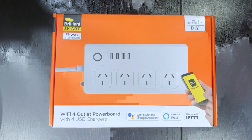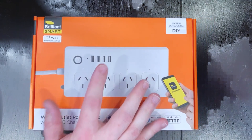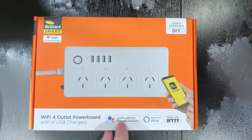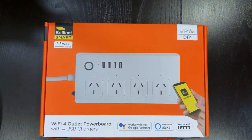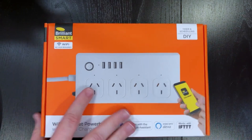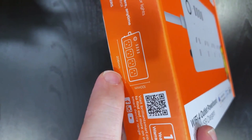Switching over to the other camera and taking a look at the box — right on the front we can see that this is a four-outlet board with four USB ports. It is Wi-Fi with no hub required, and it works with Google Assistant, Alexa, and IFTTT. Looking around the sides of the box there's not really anything else worth mentioning — no rating information, just marketing copy, though one side does show the dimensions: 100mm by 206mm.